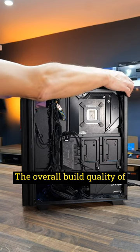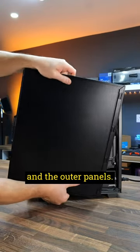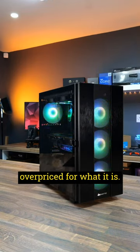The overall build quality of the Hunter 2 is quite poor. There's a lot of flex in the chassis frame and the outer panels. The tempered glass panel is very thin and doesn't close particularly well, and it seems a little overpriced for what it is.